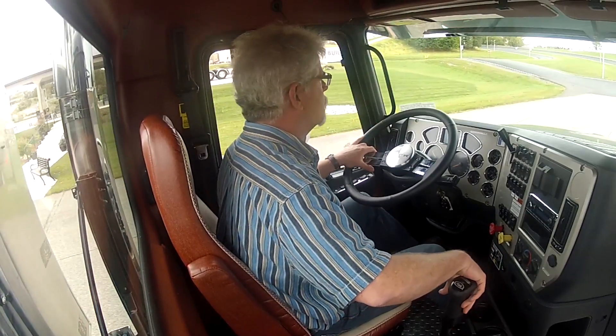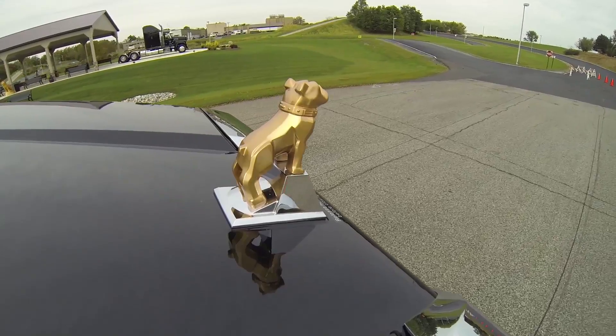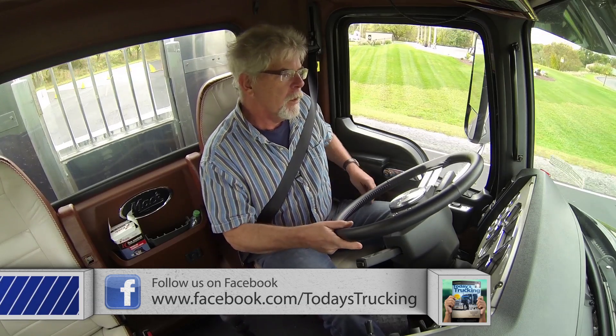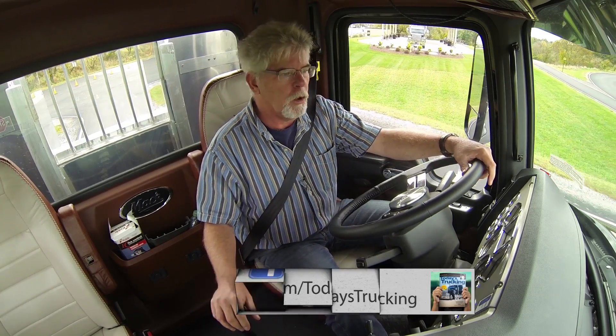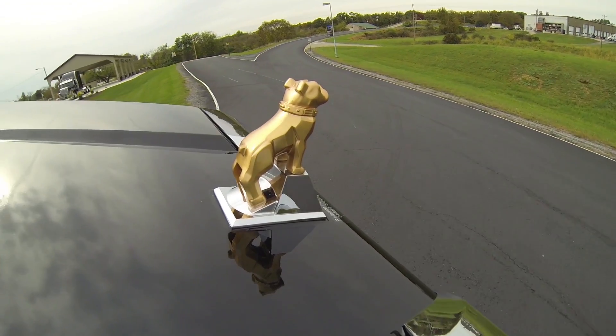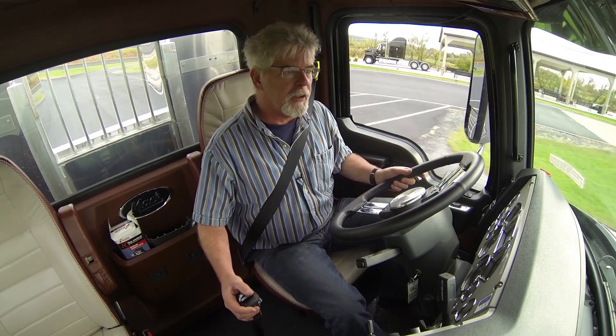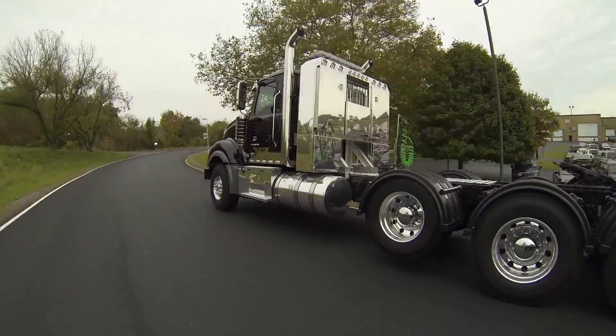We're going to switch seats and climb into that Mack Titan with the 18-speed manual transmission. This is part two of our demonstration — the manual transmission: twin countershaft, four-speed high-low with an overdrive and direct splitter, giving us a total of 18 speeds. Compare that to the B model we drove, which had a five-speed main with a high-low auxiliary — essentially 10 speeds. This has only one stick; the other had two. This one is all contained in one unit — the four-speed gear set, high-and-low gear set, and splitter gear set, all in the same box.